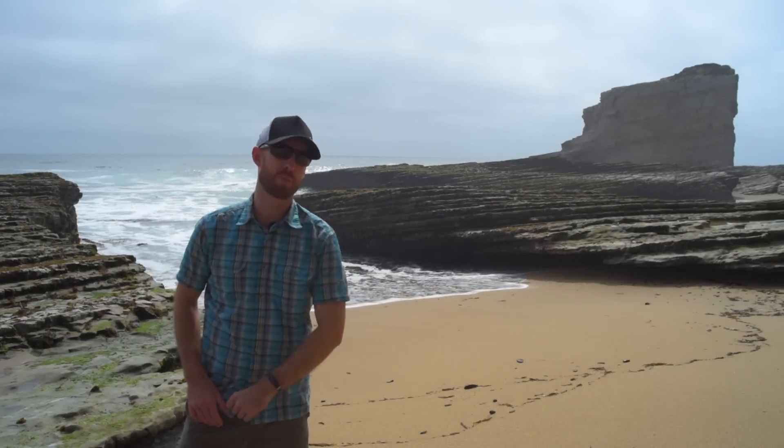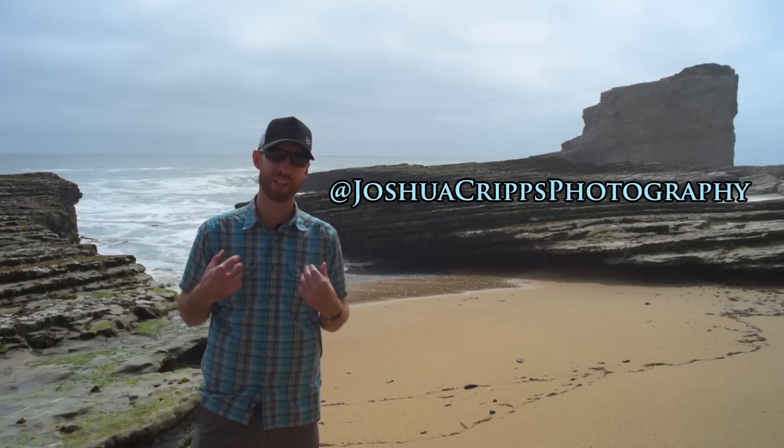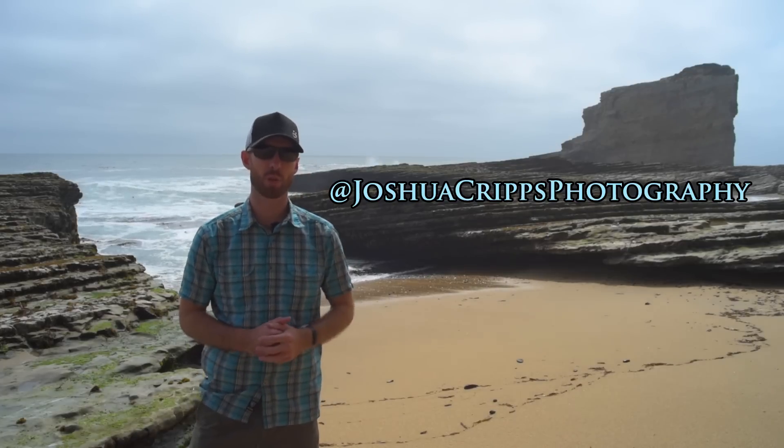Ahoy landlubbers and welcome to Professional Photography Tips. My name is Josh Cripps and you can find me on Instagram and Facebook at Joshua Cripps Photography.